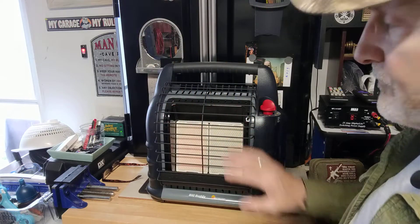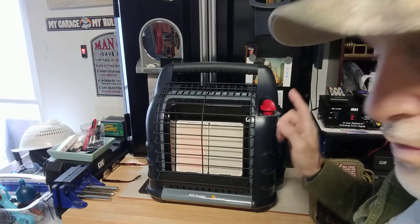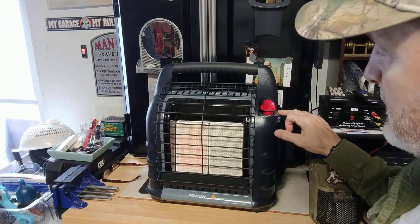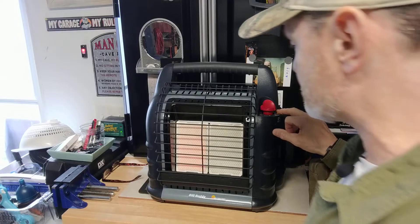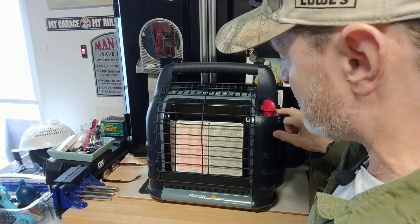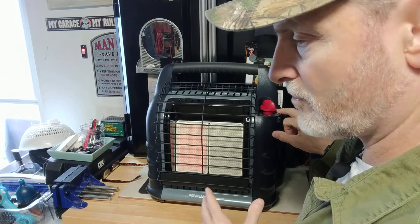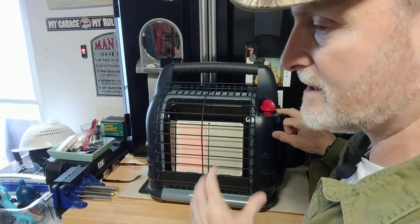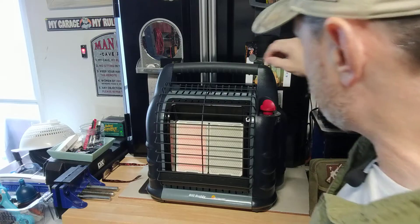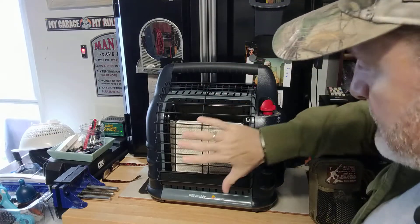I can feel that warm air coming off the heater — I feel it out here a couple feet away. That's one of the reasons I purchased this: it has dual tanks, a quick-connect setup, and three adjustable settings giving 4,000, 9,000, or 18,000 BTUs. It's still portable and easy to carry, though a little too big for my van — I use the little one in the van. But this can heat a bigger room, and if the grid was down it will heat up to 450 square feet.